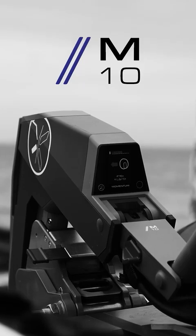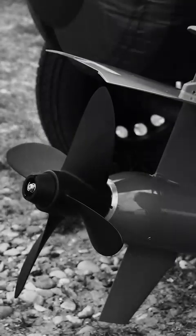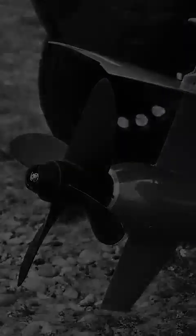This is the M10, the next generation of clean, quiet electric propulsion designed for ease of use.